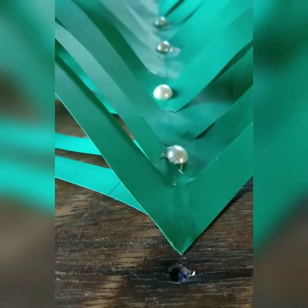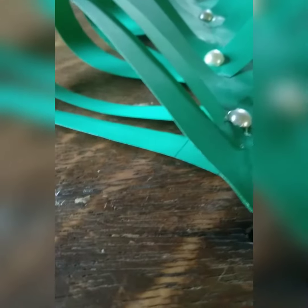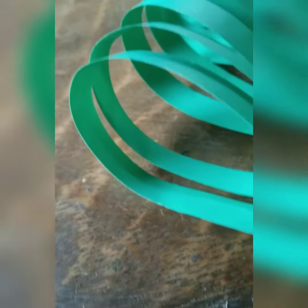Hello viewers, welcome back to my YouTube channel and today we will be making a beautiful Christmas tree.